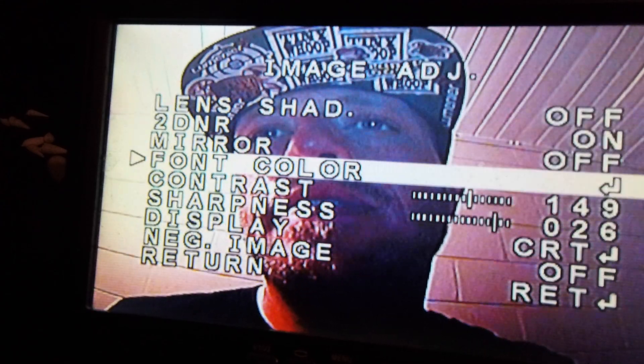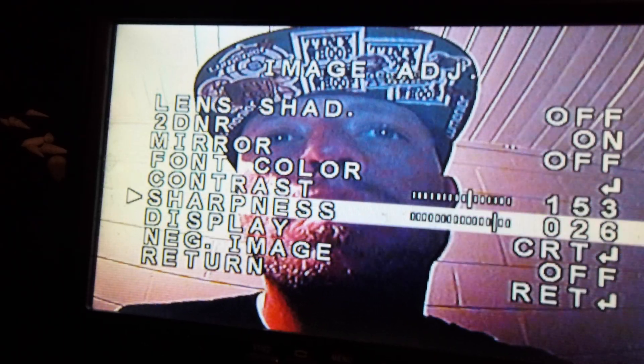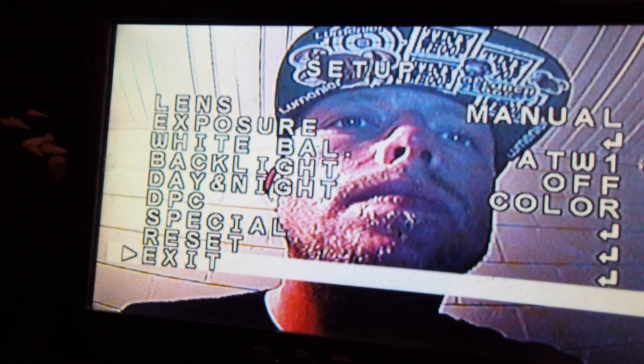Image adjust — turn the contrast up a little bit, turn the sharpness up a little bit. And voila, that's it ladies and gentlemen! Hope you found this useful, take care guys.